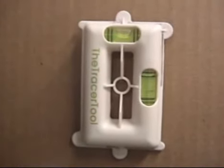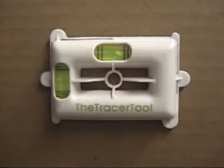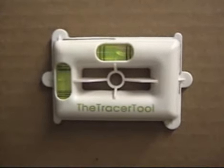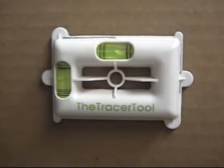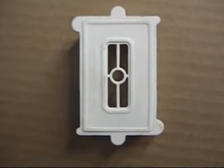The Tracer Tool — a tool for horizontal and vertical tracing of metal O-work boxes on surfaces. It features a rubberized backing for placement stability when tracing.